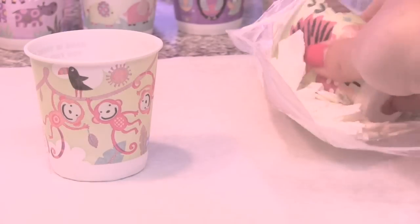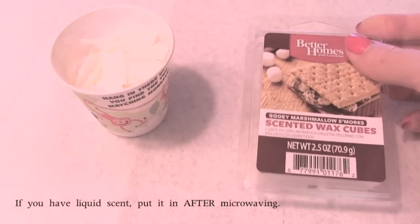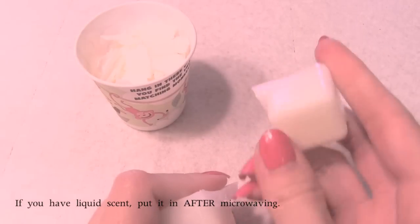Each color is going to get its own Dixie cup. You'll also want to fill the rest of each cup with some clear wax. If you have a scented wax cube, you should put that in as well.